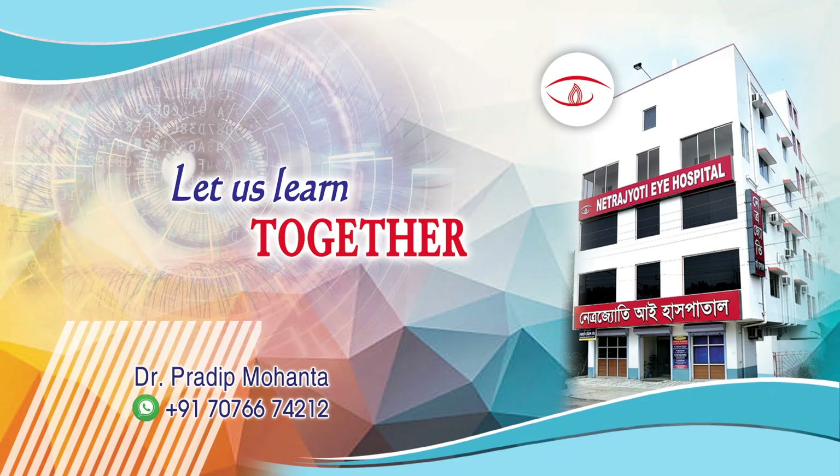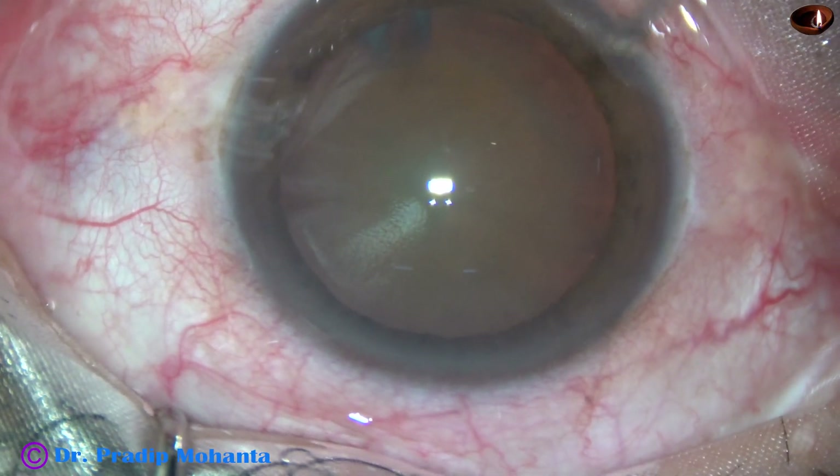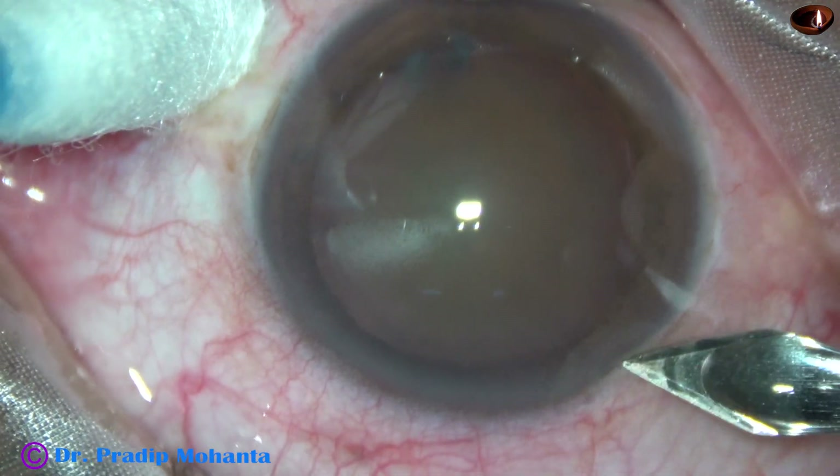Friends, welcome to my workplace at Rana Ghahat, West Bengal, India. This is a cataract with grade 4 nuclear sclerosis. Let us observe this surgery.